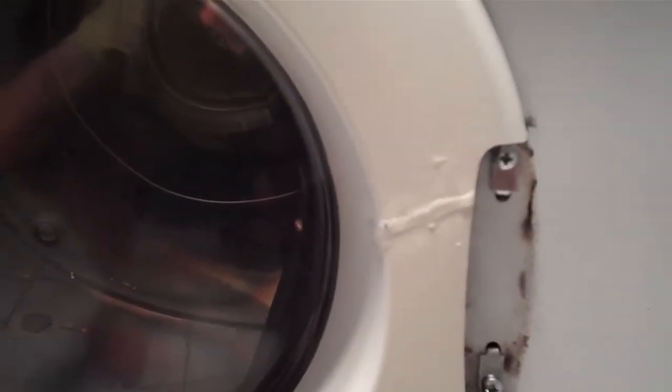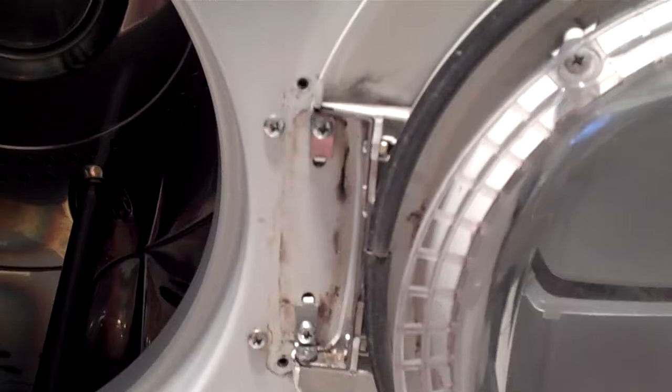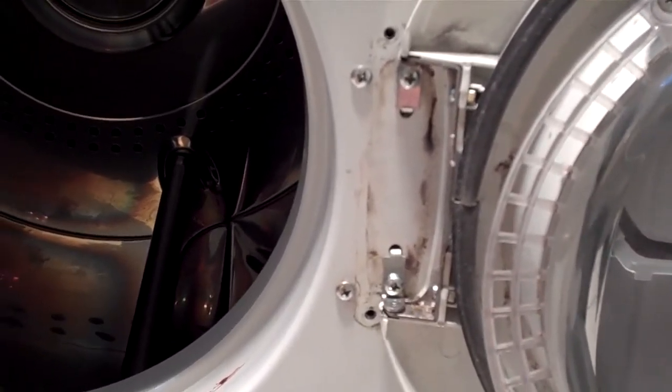I should have actually recorded this before, but when you're closing the door before, this thing was starting to crack and kept on getting bigger and bigger. But no more cracks, no more door flexing — so with a bit of luck, I'll get another 10 more years out of it.